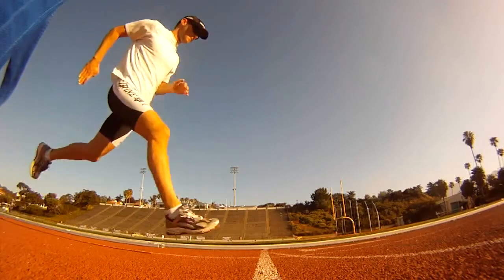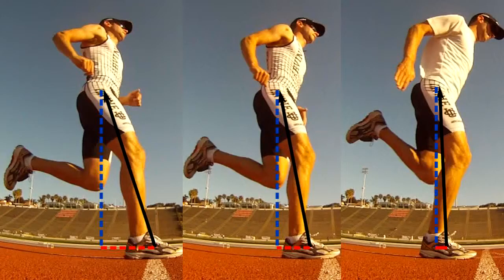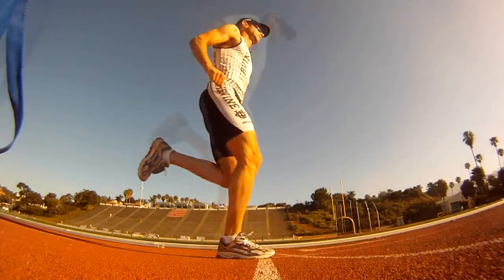In this clip, the runner has decreased the braking force even more. Let's now look at all three cases together. You can readily see the progression from most to least braking. So remember, the key to running fast is to let off the brakes.